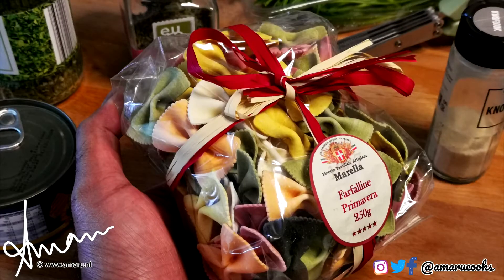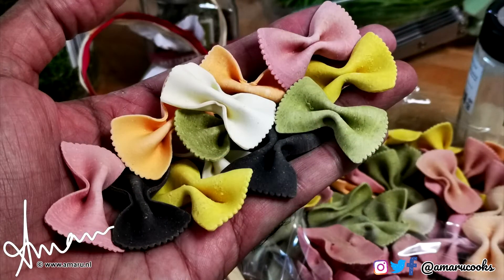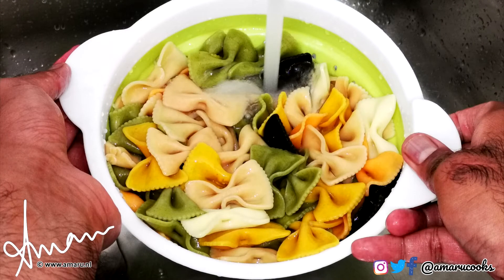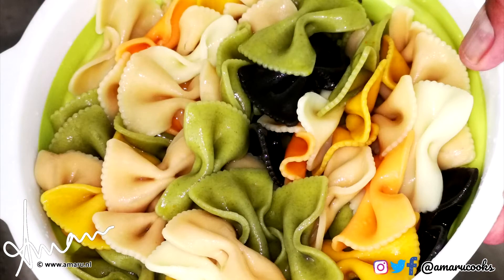For this delicious pasta dish, I will be using this very festive and colorful farfalline. I don't think I have to explain to you how to cook pasta — just follow the instructions on the pack and you will be fine. After your pasta is cooked, you pour it into a colander and run it under running water to stop the cooking process, then allow the pasta to drain completely.